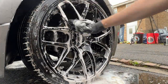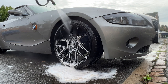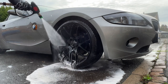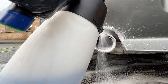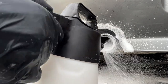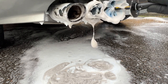Finally, I'm using Autobrite's Wheel Woolly to help clean the rest of the alloys before finishing off with a rinse down. The exhausts were also given a foam with the wheel and tire cleaner before being worked with the easy detail brush to help remove some of the light surface dirt.